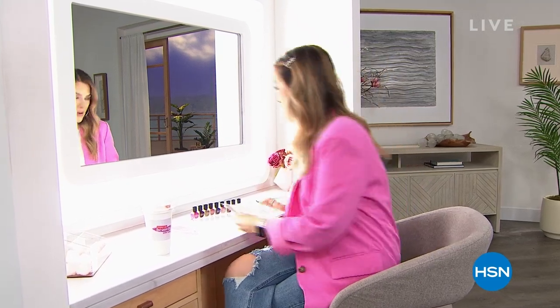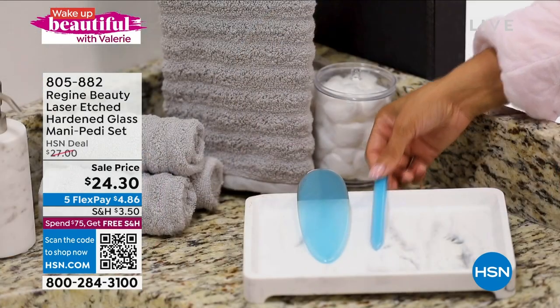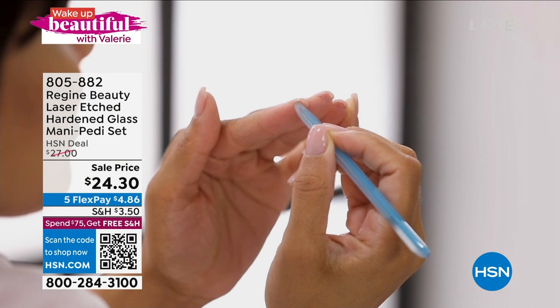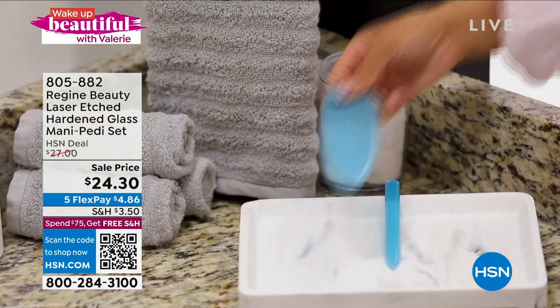Here's a sneak preview of what's coming up in the next hour. We're going to get your nails all in shape — we've got Regime coming up with their nano laser etch technology, the latest and greatest. It's an incredible fine grit. You're getting a pedicure file — this big huge file — and the manicure file as well. But it's more than just shaping your nails; it's buffing, polishing, and shining your nails.